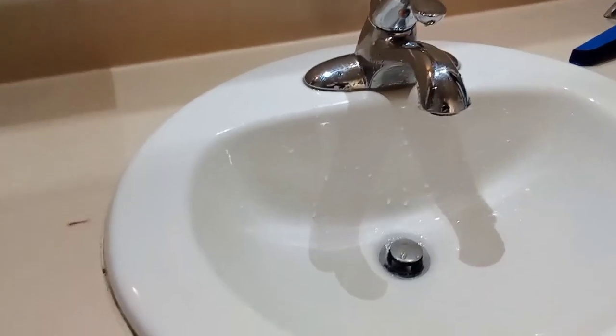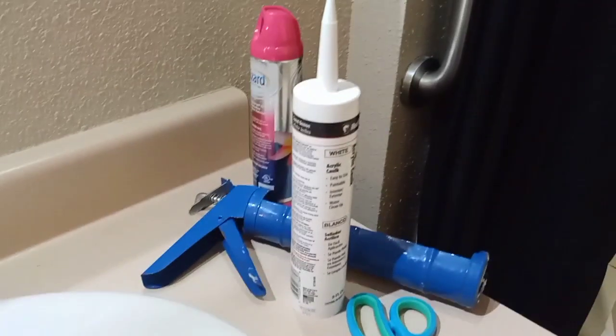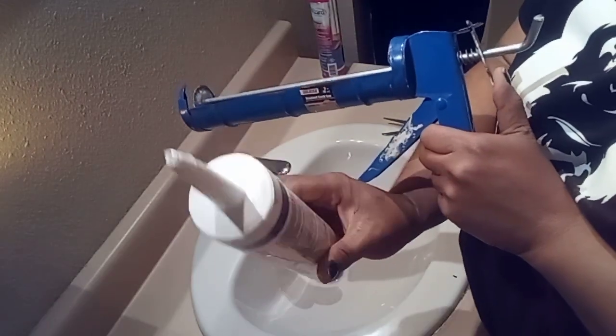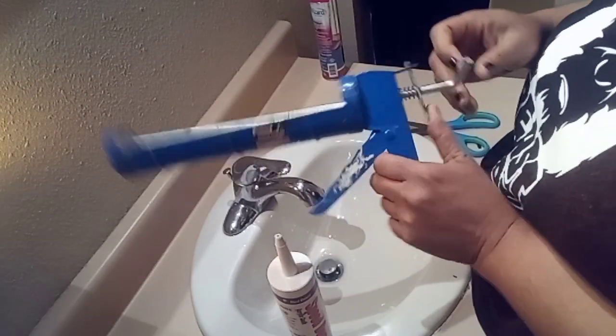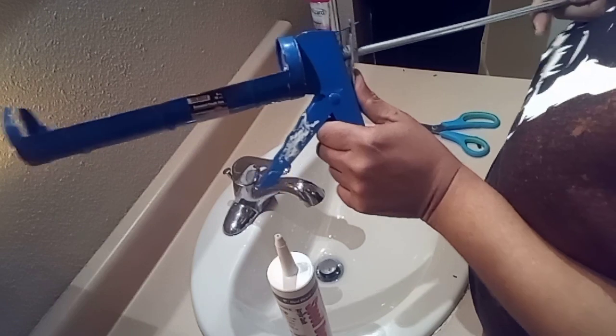I just wanted to put this part in before I start really cleaning my bathroom. On the sink, on the side, if you can see, all this needs to be caulked. So I'm gonna go ahead and use some caulking and get started. I already cut the tip — it's open — I had to figure out how to do this, I think I got it.